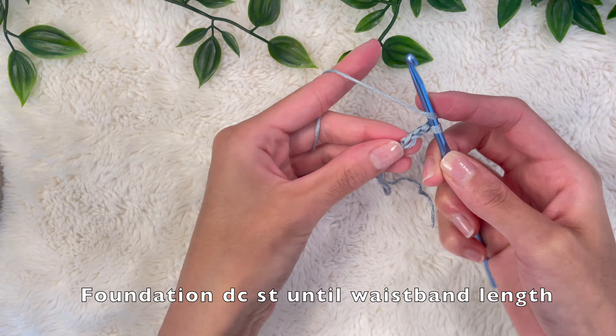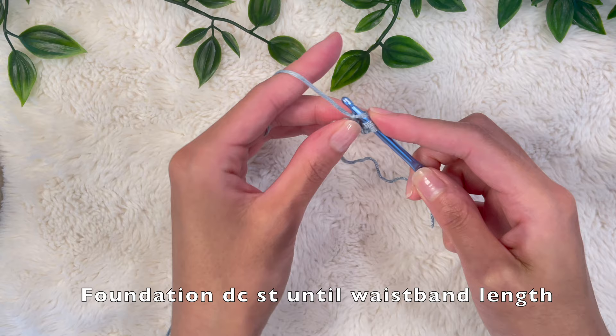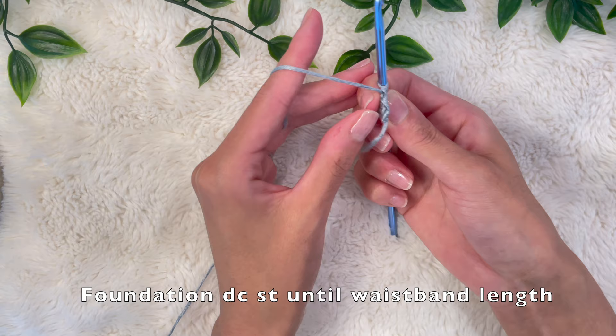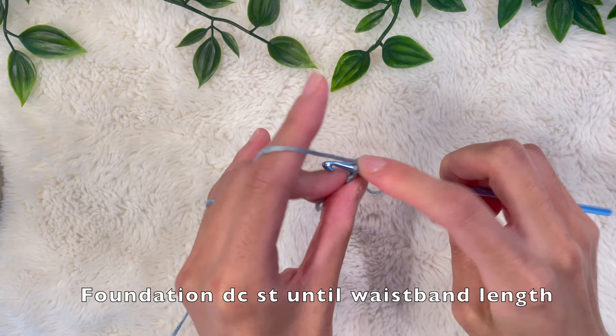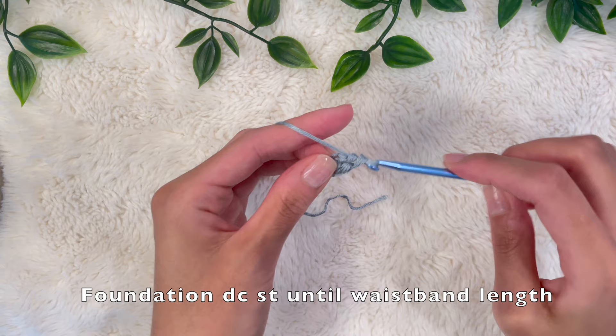You're going to begin with a chain of three, yarn over, go into that very first chain grabbing both the front and back loop, and pull up a loop — now we have three loops on our hook. Yarn over and pull through the top loop for the foundation stitch. Now do a double crochet: yarn over pull through two, then yarn over pull through two more. We're always going to be working into this V-stitch area in the back closest to the yarn. Yarn over, put your hook into that V-stitch grabbing front and back loop, pull up a loop, yarn over pull through the top loop, then finish with a double crochet.